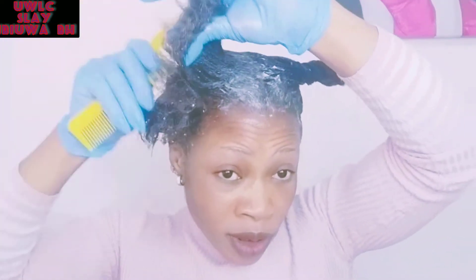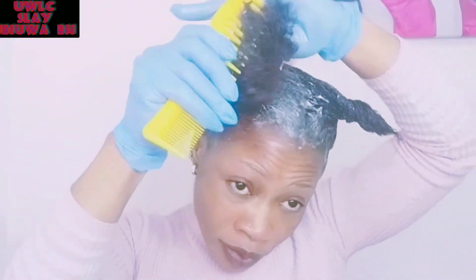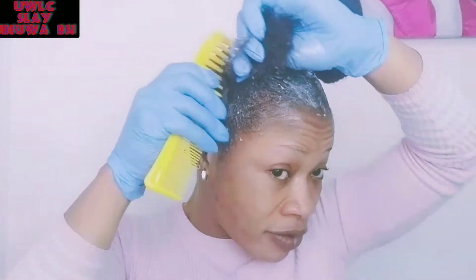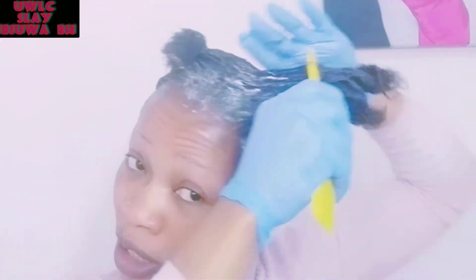Remember I did comb before applying it because I don't want the hair to tangle. I have a very sensitive scalp — not just my skin, even my scalp is sensitive. So I'm still going to wrap this section and go for the next section.